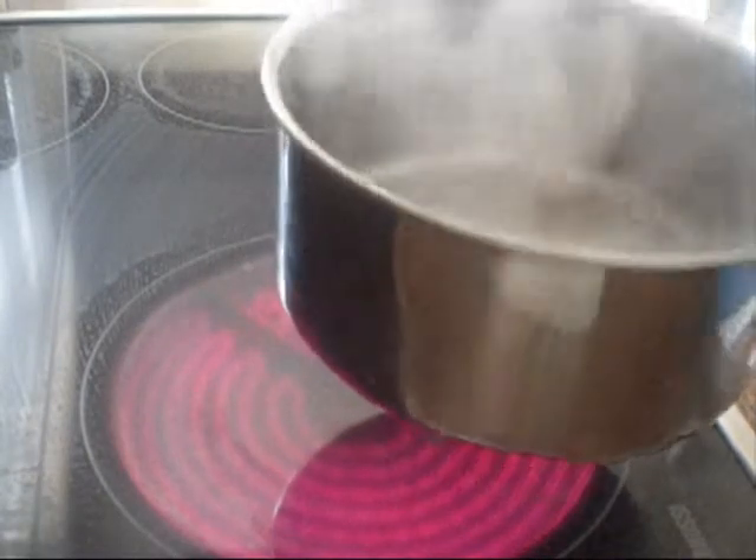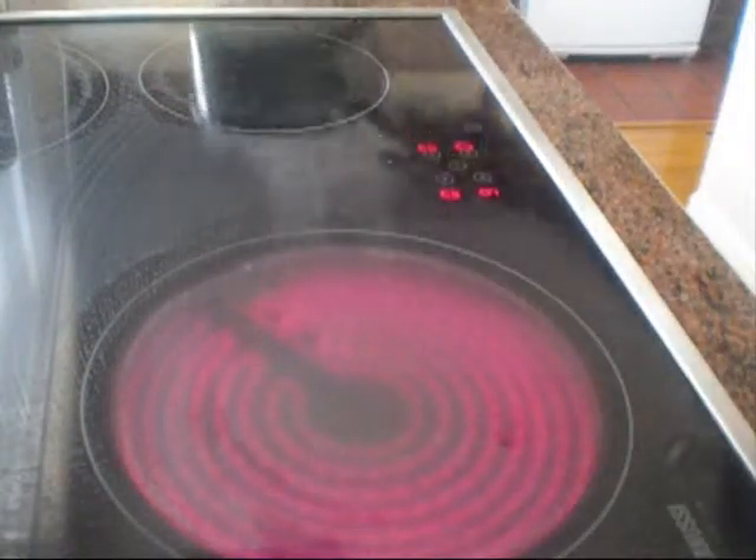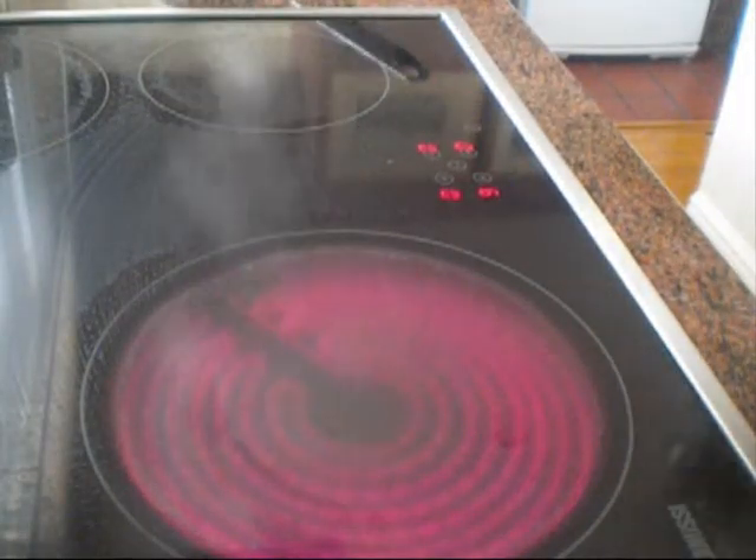And voila. Just let that dissolve — that's all dissolved in there. Just leave that to infuse and there's your stock syrup. Simple, easy and effective.